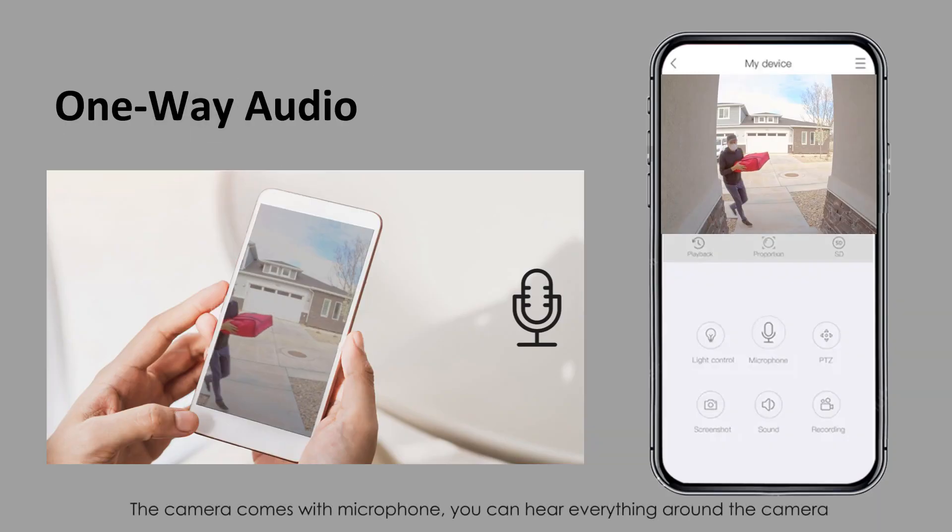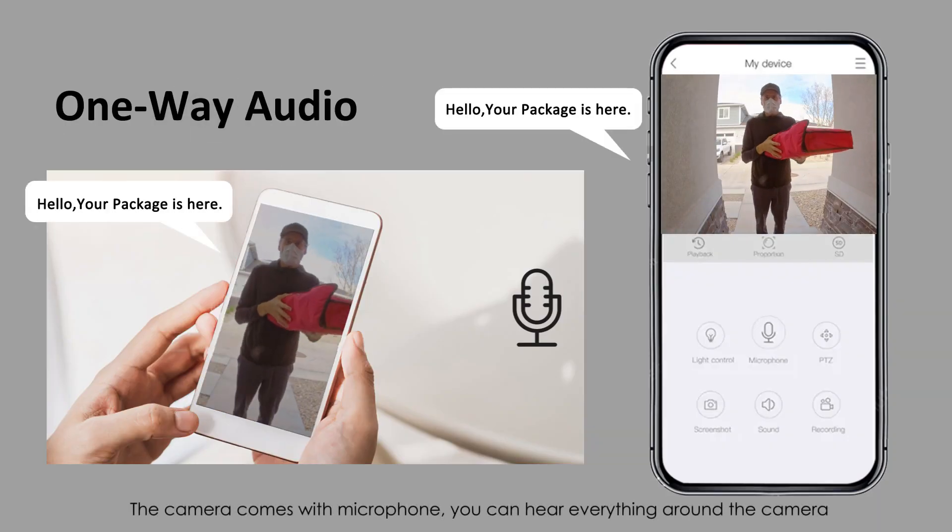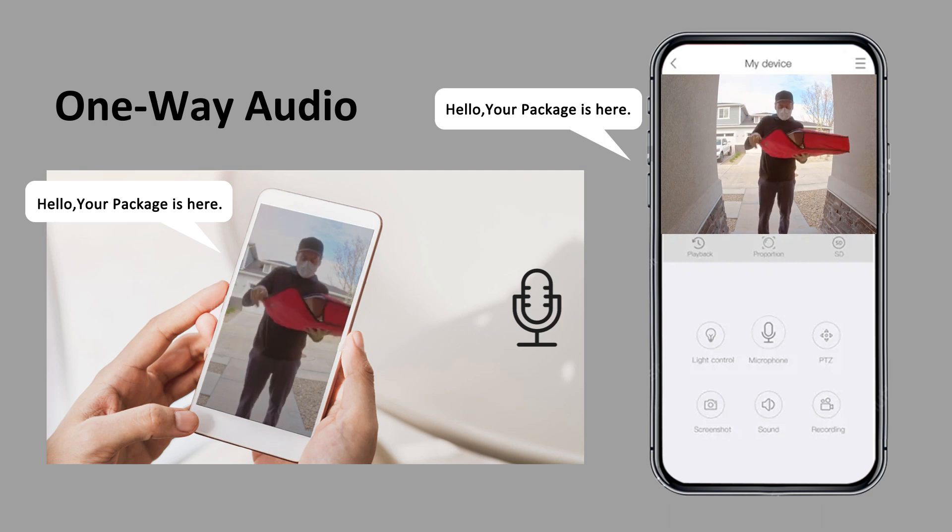One-way audio — the camera comes with a microphone. You can hear everything around the camera. [Demo]: Hello, your package is here.